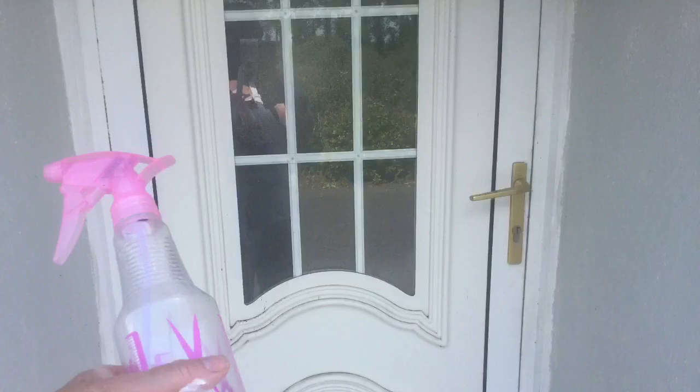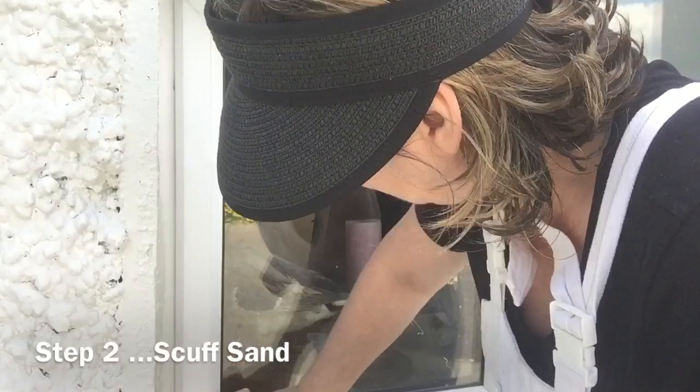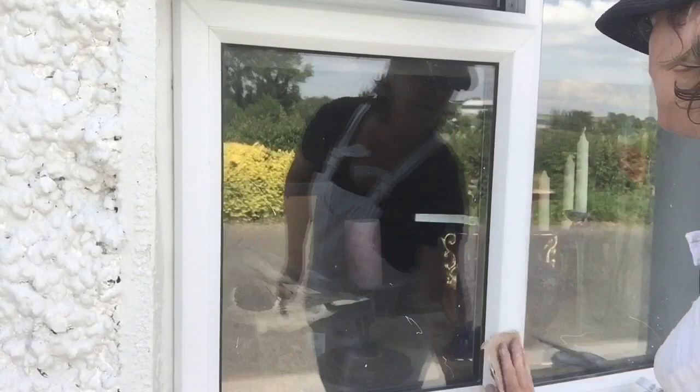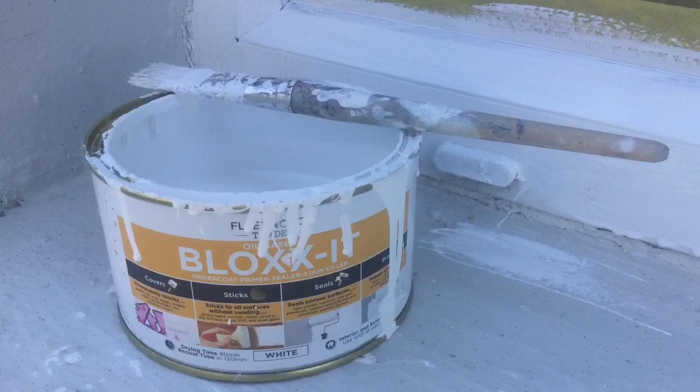The first thing I wanted to do is give everything a really good clean, so I used 50/50 methylated spirit and water. Then I gave them all a bit of a scuff sand just to scratch up the surface a little bit. You don't have to be too rough with this, but medium-grade sandpaper will create a few scratches and this will help the primer really adhere.